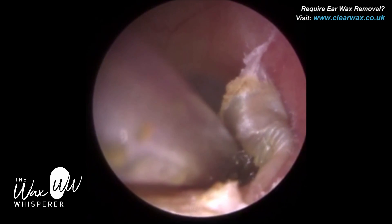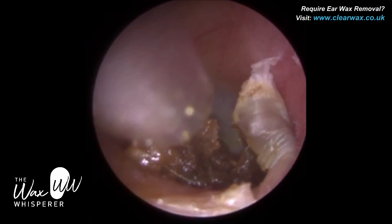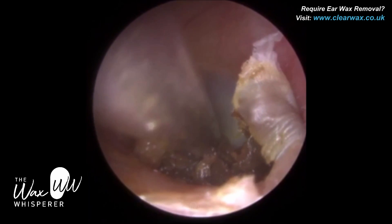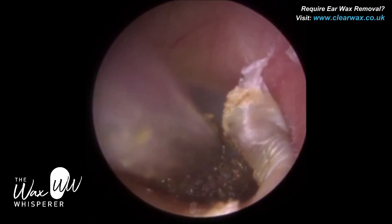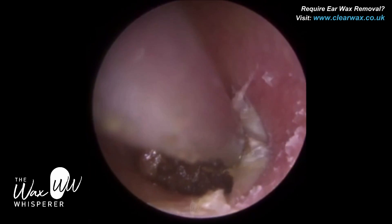The outer third of the ear canal has a thicker layer of skin, about one millimetre in thickness, and we have cartilage there. Cartilage is less sensitive than bone — it's malleable and semi-flexible. So the outer third I call the safe region; the inner two-thirds of the ear canal, that's the danger zone. That's where you're going to be really, really gentle and cautious.